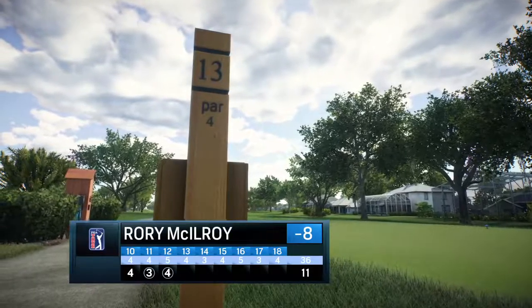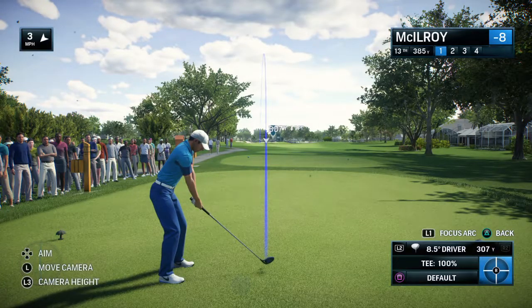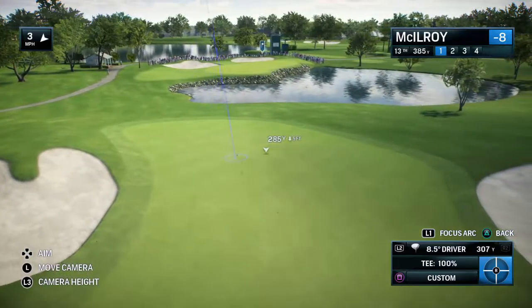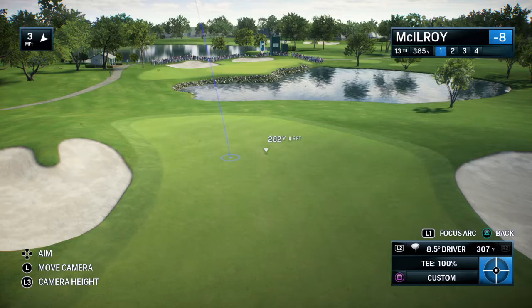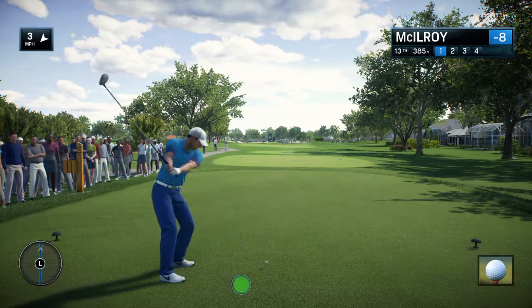Frank, this is an interesting hole. It's a par 4, 13th, and it isn't necessarily a driver off the tee. What are the options? You break it down — 250 off the tee leaves 120. There's nothing wrong with playing the hole that way. You get a little overambitious here and run out of fairway. That second shot over water. Whoa.